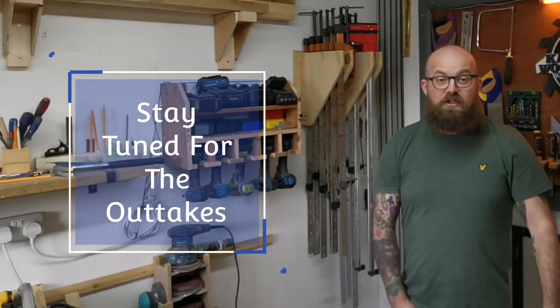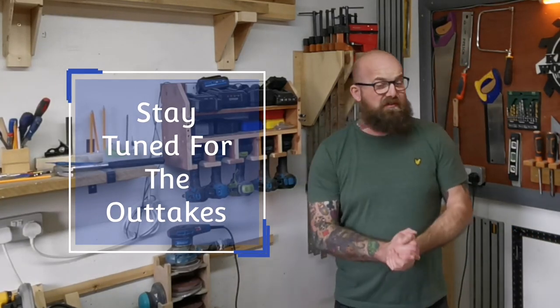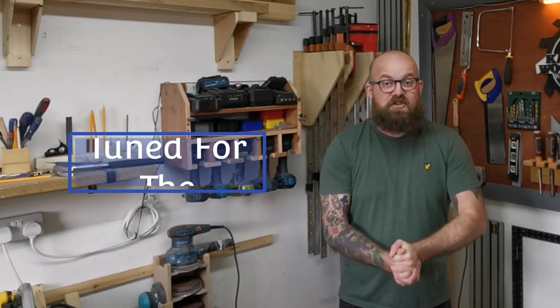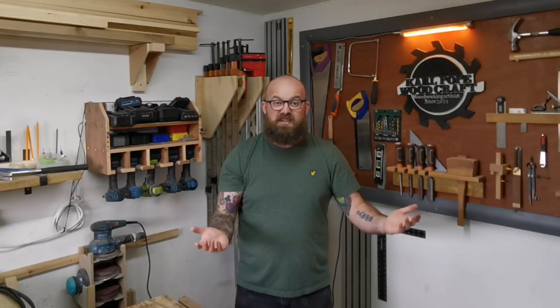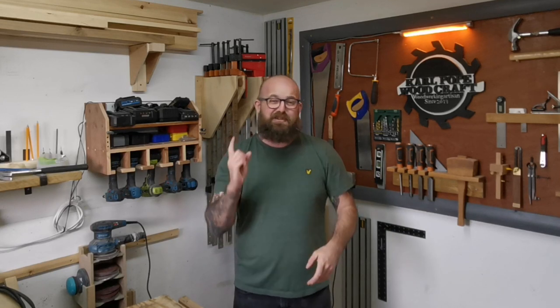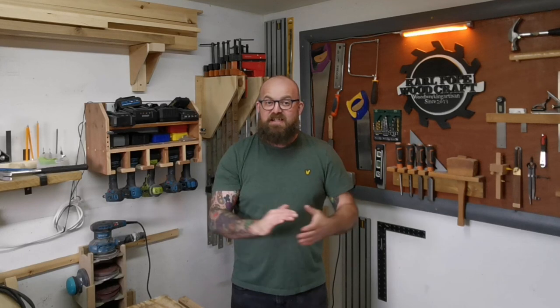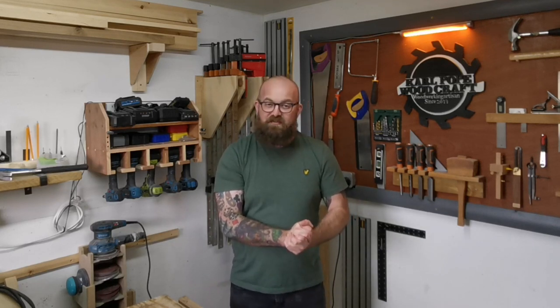I hope you enjoyed the workshop tour guys. I hope I haven't missed anything out — I think I was pretty comprehensive. If you liked it and enjoyed the content, don't forget to like, subscribe and comment. Catch up with the rest of the videos — we release at least one video a week, and that will be for the foreseeable future. Like I said, this may well be the last workshop tour in this workshop, but I'm not saying anything more than that. We'll catch you on the next video — see you later.